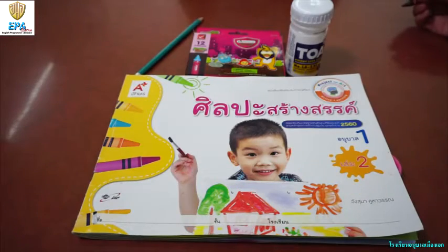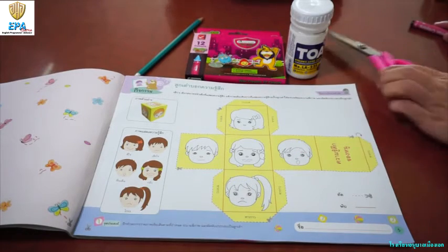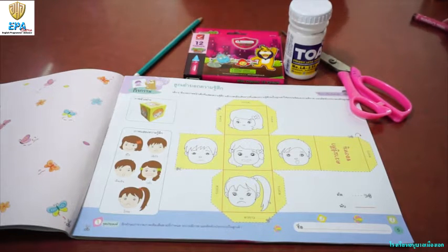Okay, kids. Let's now do page five — Emotion. Look at the kids. Before that, these are the materials that we're going to use: pencil, crayons, glue, and scissor.